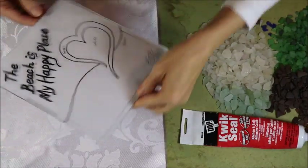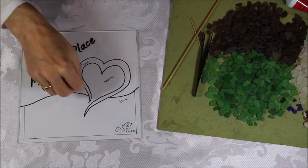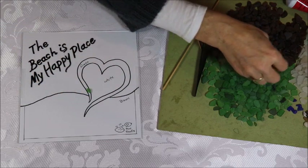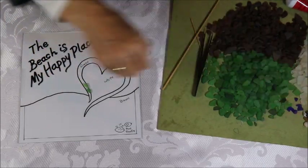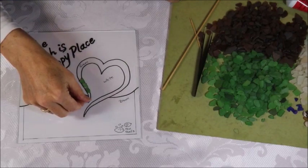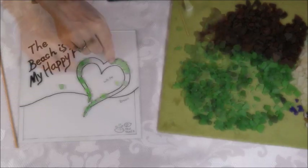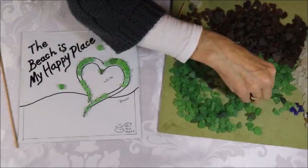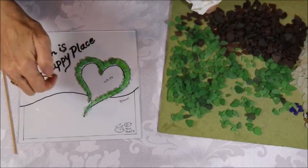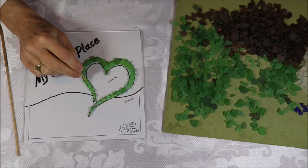Now I'm going to work on the green. I'm going to look at my green sea glass and arrange pieces that will make the heart — I want to outline the sea glass heart in green sea glass. The silicone is going to take a while to dry, which gives me a chance to poke the pieces into place so they're lined up just perfectly.